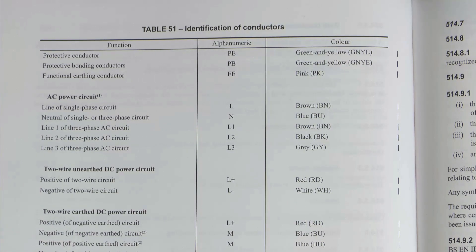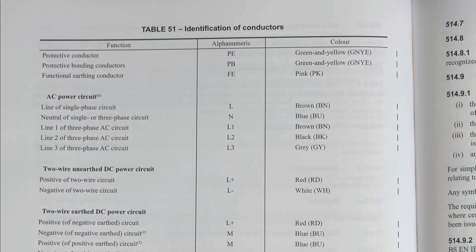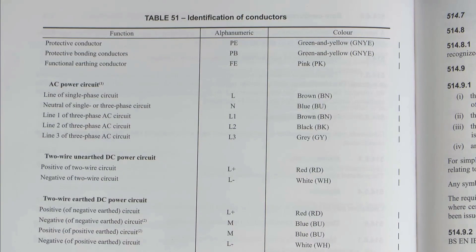One possible example would be on things like RCBOs where you had that cream coloured lead coming out, although some manufacturers didn't comply with that anyway. AC power circuit colours are basically the same as previously, except we've now got letters for the colours, so BN for brown and so on.